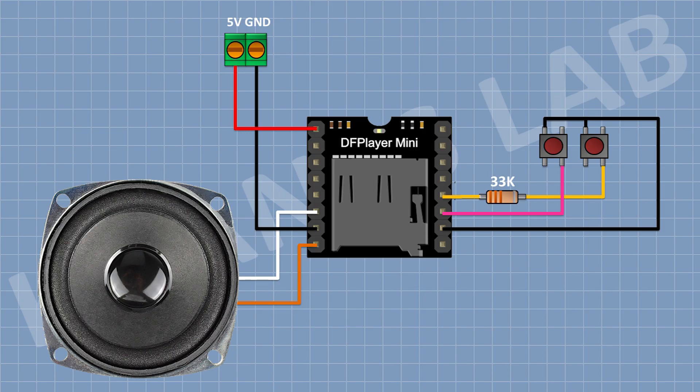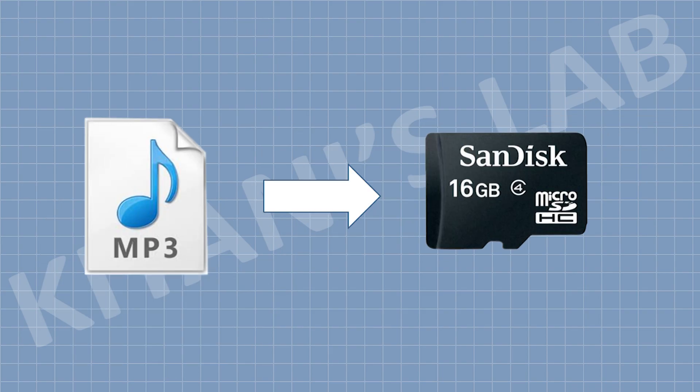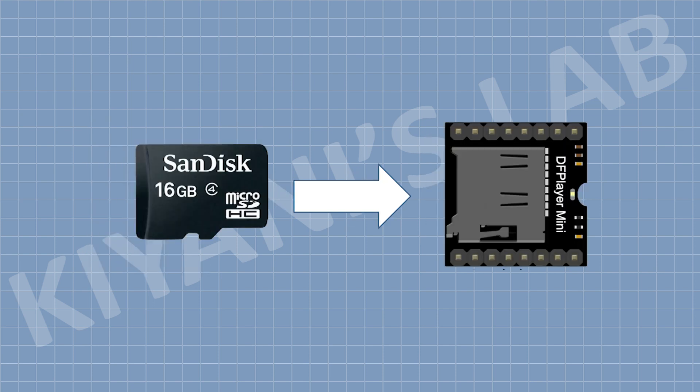Now connect another push button and connect one pin to pin number 9 of the module, which is IO pin 1, and connect the other pin to ground. We have completed all the connections. Now we need to copy the MP3 files into the SD card and put the SD card into the DFPlayer Mini.